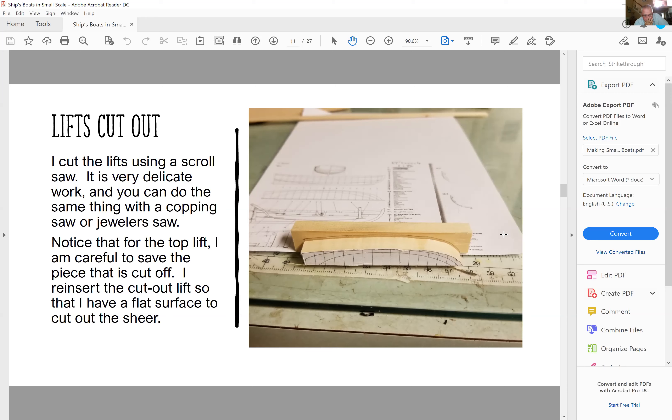For the top lift, I keep the piece I cut out and put it back inside. The reason I do that is: I take the piece that I cut out, put it back inside, and when I lay it on the bed of the scroll saw, I can now cut out the shear on the top.